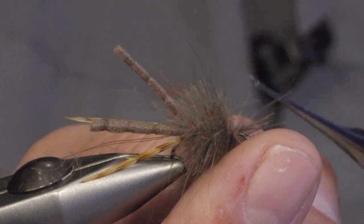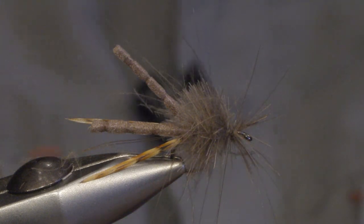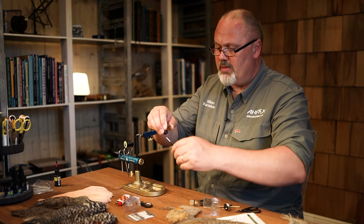It doesn't need to be touching turns, just as long as you cover most of it. You can trim the CDC a bit more if you want, but I trim the underside of the fly when it's all done, so it can wait until then.